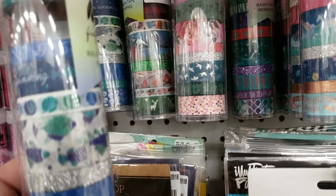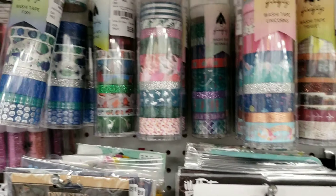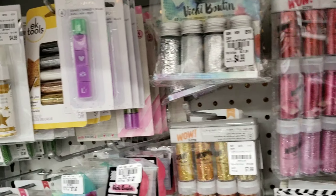Even more washi tape — these are 10 packs for $5.99, original price was $14.99. I also love the WOW Glitter packs.